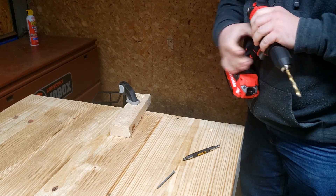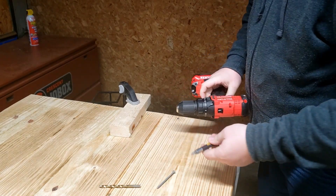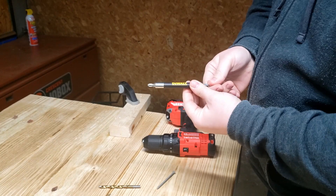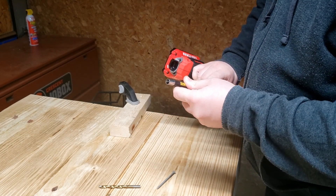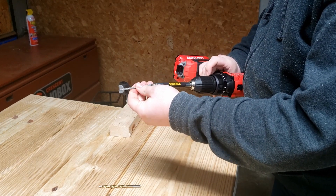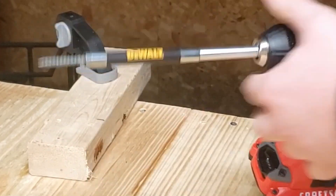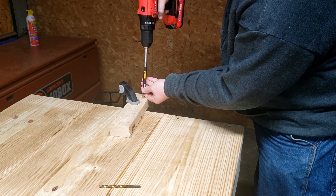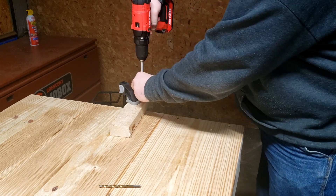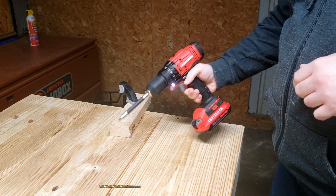Pretty clean hole. Then we'll go ahead and drive this exterior deck screw. One thing I highly recommend is getting one of these DeWalt screwdrivers. I'll put that in and show why I recommend these. They are magnetic, and this sleeve slides up to help hold your screw so it's not going to walk away from you as you screw it in. Then it drives right through — no problem.